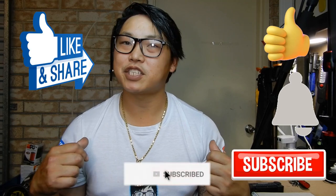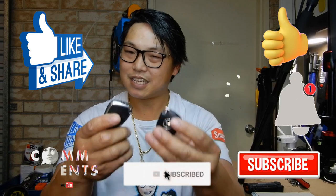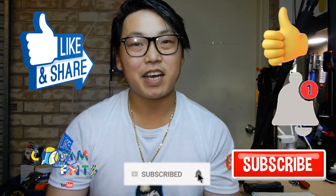That brings us to the end of the video. I hope you found this helpful — if you did, don't forget to give it a thumbs up, and as always like, share, comment, and subscribe. This is Mike with Mikey's Vlogs signing off — until next time.